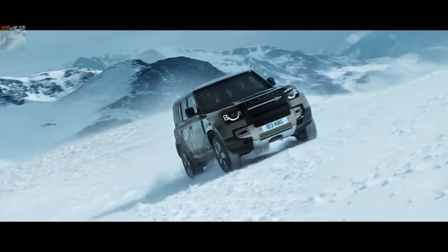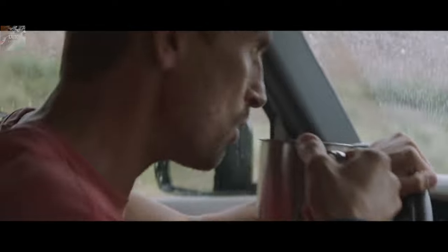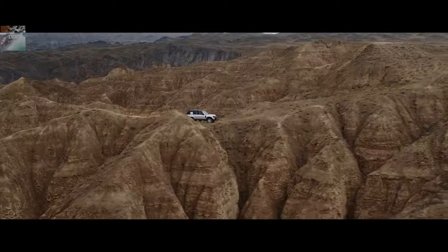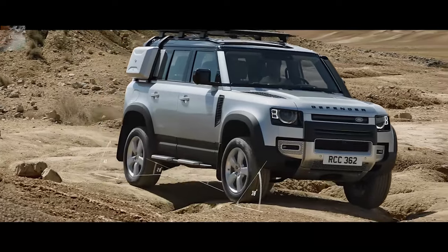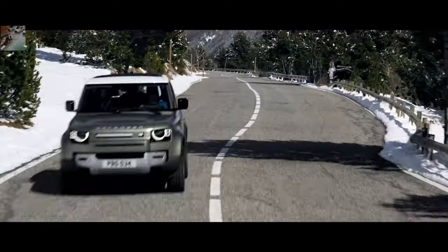The Defender has an improvement in the strength of the tailgate. Land Rover have beefed up the hinges and brackets on the tailgate mounting point of the new Defender, ensuring it can cope with the punishment of corrugation and bumps, even with the spare tire hanging off it. They're confident the sagging tailgates of well-used Defenders will be a thing of the past.